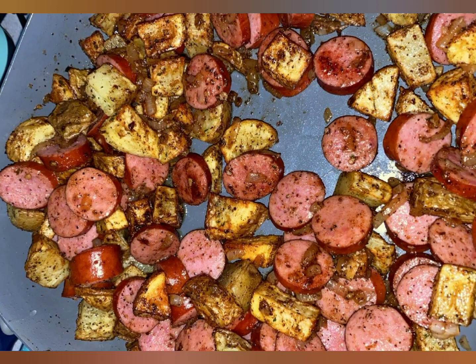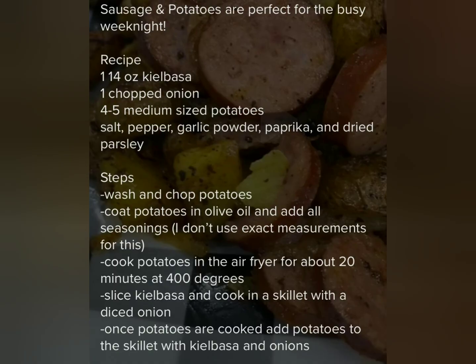Maria made this nice kielbasa hash for her meal and I think hers looks like it turned out better than mine — she followed the recipe exactly. Here is the recipe.